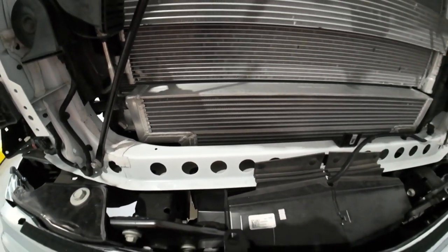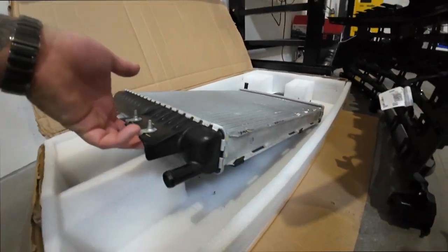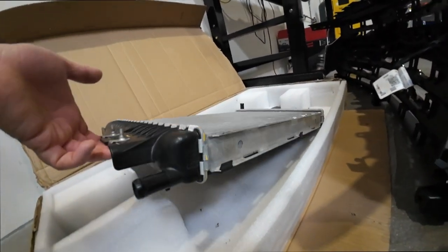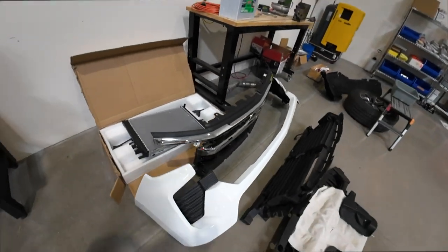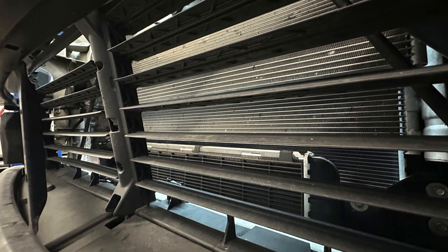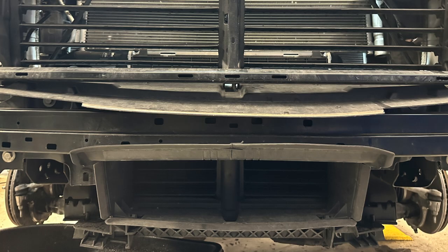If you're wondering what this is — this is a radiator for the charge air cooler system. Coolant runs through this radiator and an electric pump circulates it through the charge air cooler. There are shutters in front, and when those are closed it doesn't matter what is there because if there is no airflow it's not going to cool anyway.